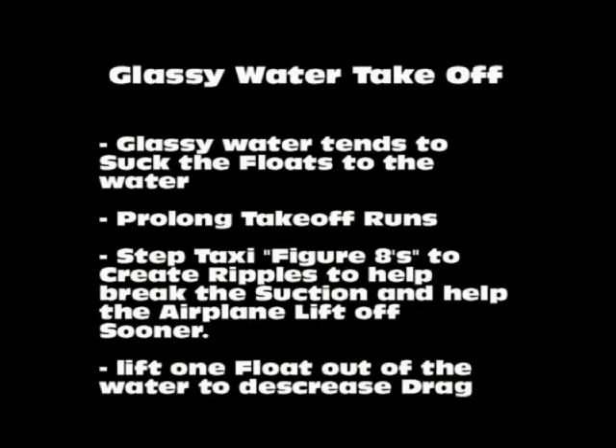Glassy water takeoffs are pretty interesting because you think the smoother the water the better it is, and ride comfort wise that's true, but glassy water creates quite a bit of suction and it's really hard to get the floats unstuck from the water and get it airborne. When you have that suction problem it keeps you from becoming airborne and prolongs your takeoff run.